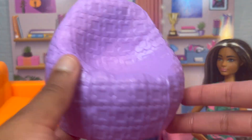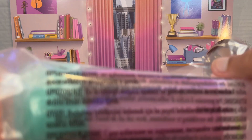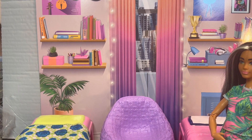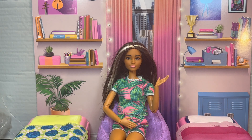Then it came with this bean bag chair. I've actually had one of these bean bag chairs before in my old collection before I got rid of it, except it was blue, so it's fun to know there's a cute little purple one. I have to take this couch right off this bed because this bag has the blankets in them. I think that one would go there and that one would go there.